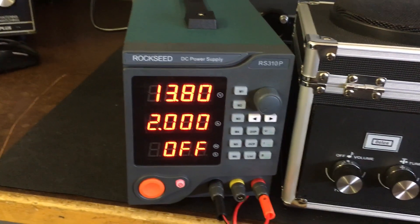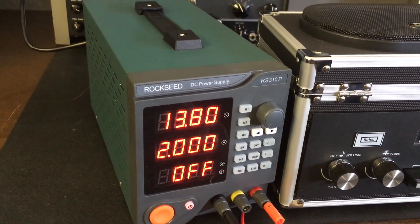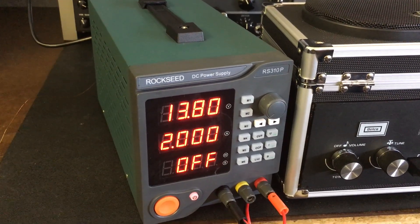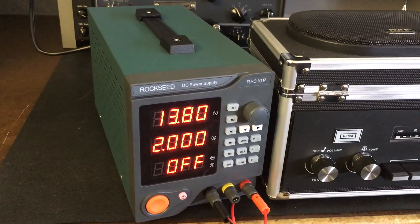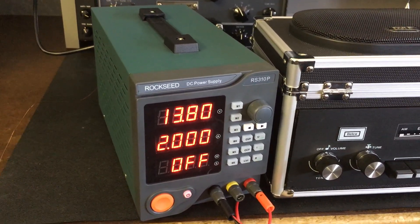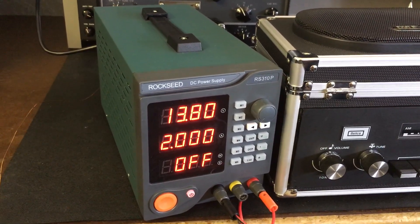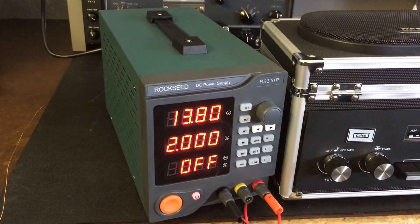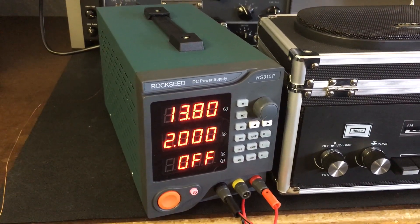I wanted to do a nice review on this power supply — I had been intending to do that. But it would be okay for charging batteries, constant voltage, constant current, whatever you needed. But I just can't use it for my radio work. Sorry to say, got to send it back and probably opt for a linear supply. I know they're expensive, but this just isn't going to work for me. Thanks for watching.